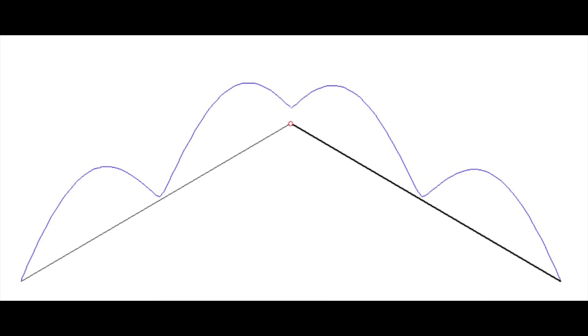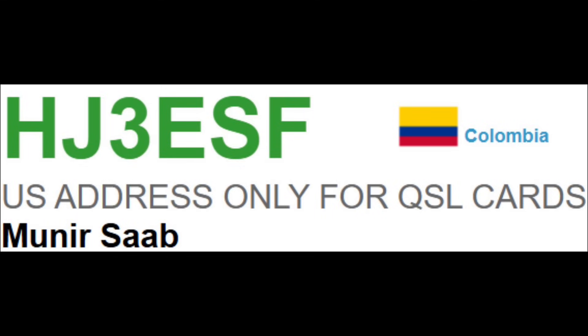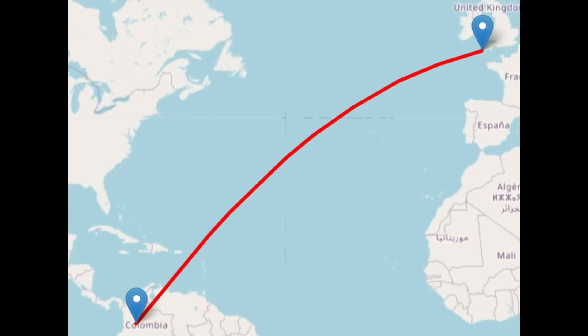And finally, 10 meters. This antenna on 10 meters is now two full wavelengths long, and we've now got four main lobes. There was a nice QSO on a very quiet band — a contact into Colombia, just over 5,000 miles. Not too bad at all. There's some nice gain again on 10 meters, and Colombia is not a bad catch.